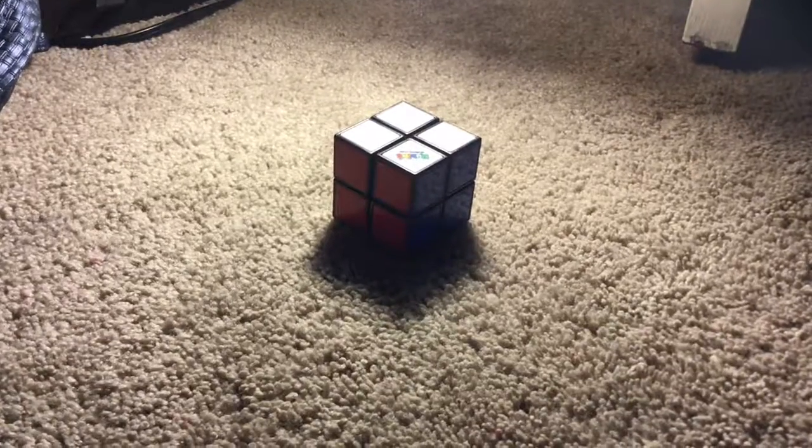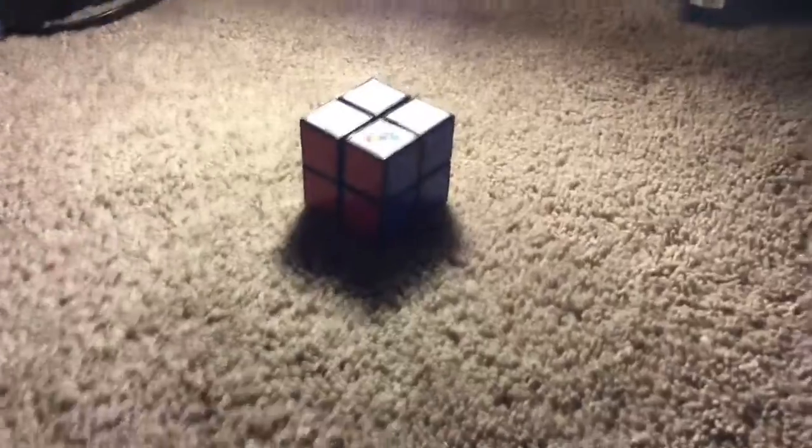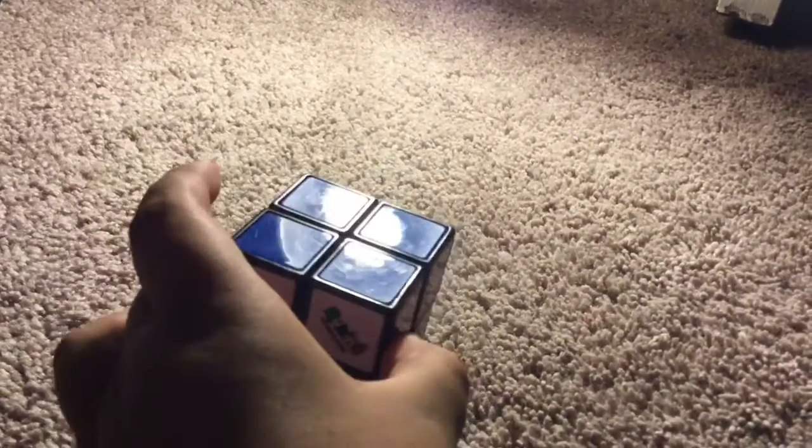Hello everyone, today I will do a Rubik's Cube review. I have a Rubik's Cube right here for the review, and since it's already out of the box, I thought I could still review it anyway.